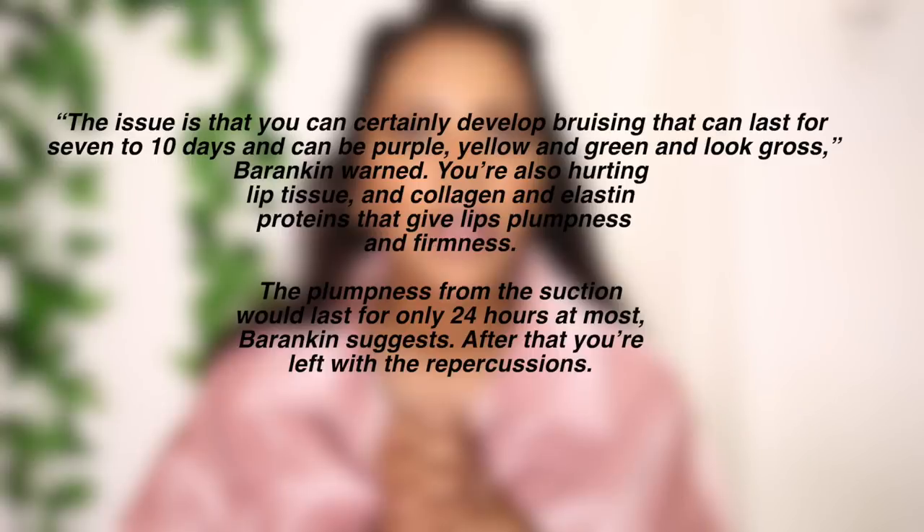So I use a lip plumper — horrible for your lips. Why? Good question. They basically dilate your blood vessels. This is what I found on Google: the issue is you can develop bruising that can last seven to ten days and can look purple, yellow, and green. You're also hurting lip tissue and collagen and elastin proteins that give you plumpness and firmness. So listen up — I give you my warning: don't do it. But I'm still gonna do it because I need the big lips. My mom is in the medical field and she's already killed me seven times in her head whenever I use this.